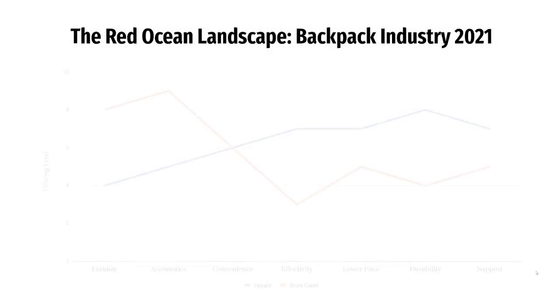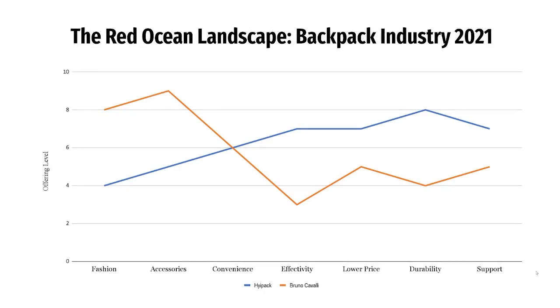Our competitors, including Bruno Cavalli, are focused more on fashion and accessories on their bags. HiPack will be focused more on the effectiveness of the bag, the price of materials, the durability of the bag, and maximizing the support that can be given to the consumer while keeping it as simple as possible. There's no need for excess accessories that keep applying weight in an improper way of distributing weight across the body.